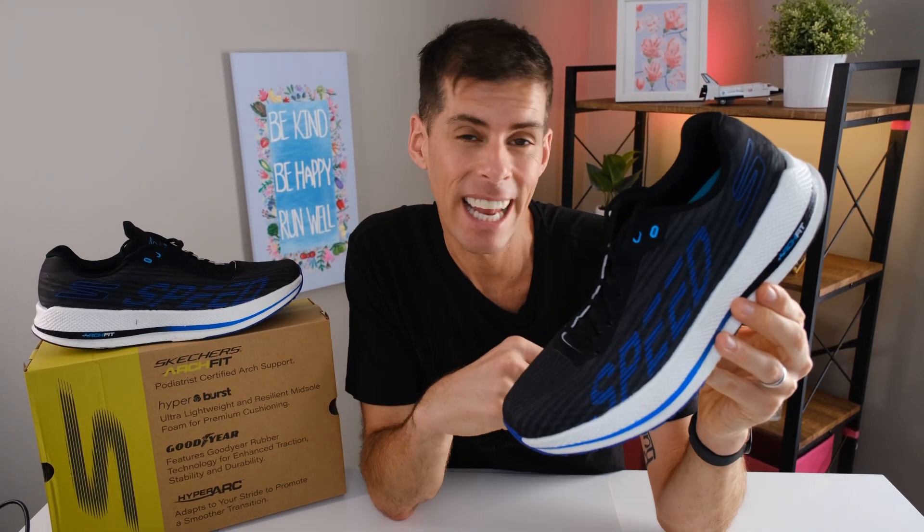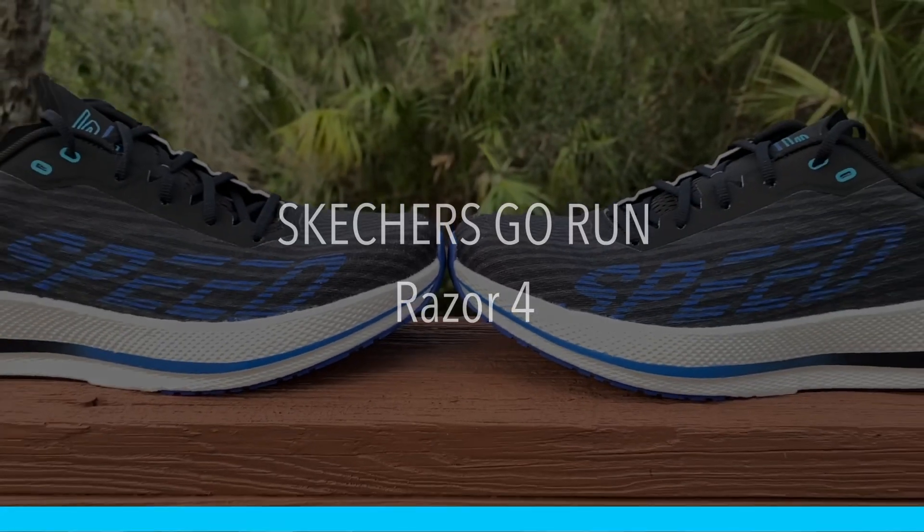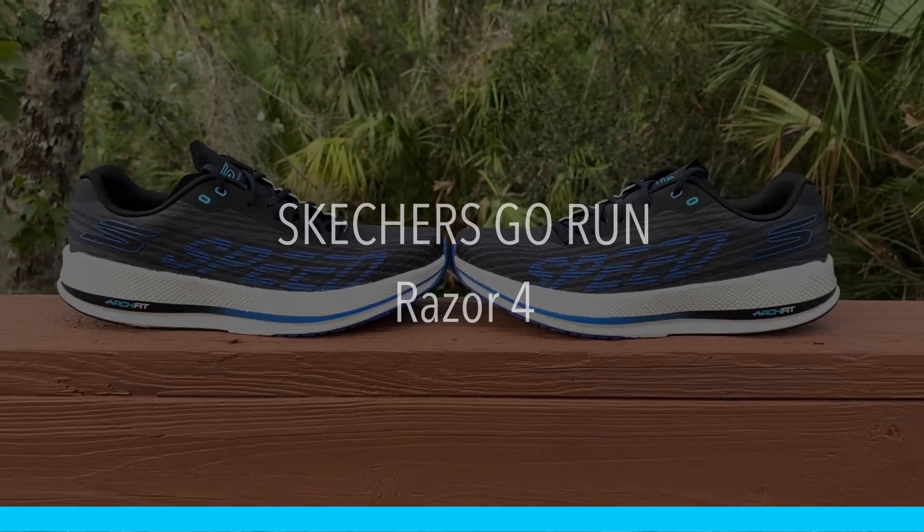What's up guys? Welcome back to the channel. Today we are looking at Skechers' newest shoe, the Razor 4. Skechers has done it again — they've come out with a solid shoe at a phenomenal price.